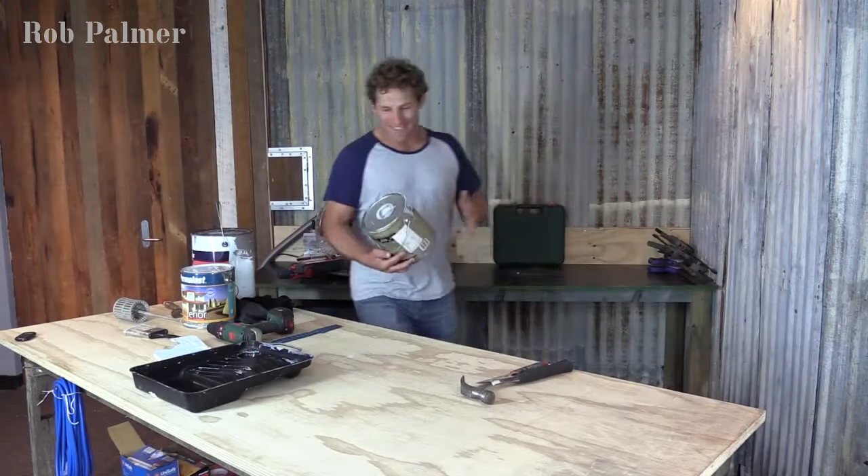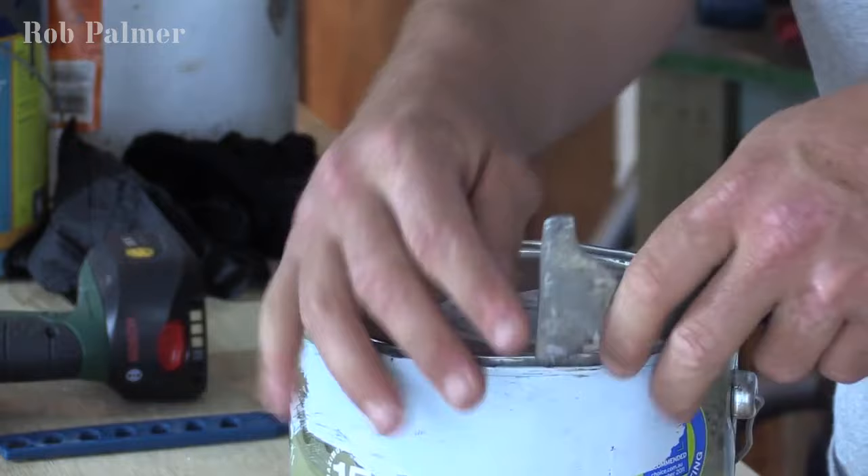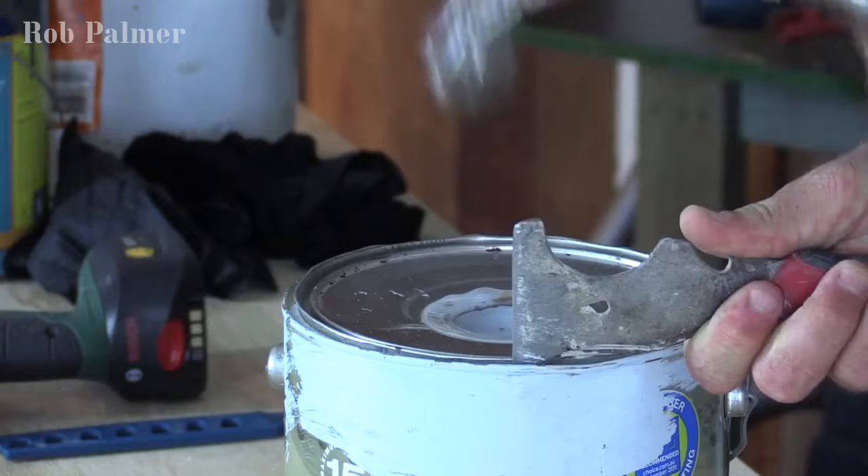Righty-o. A couple of top tips for reusing old paint. The first thing is just to get the lid open. You'll find that generally it's been sealed shut by the paint, so what you've got to do is get your scraper — a sturdy one — or a screwdriver, in the side and just hit that thing down there.